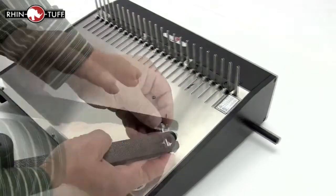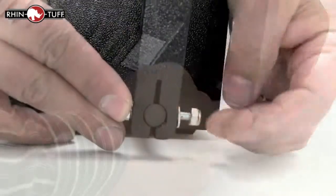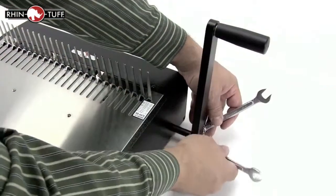Right out of the box, there is only a one-step assembly process, and that's the lever. With the handle facing out, slip it right over this pole, bolt it down, and you're all set.